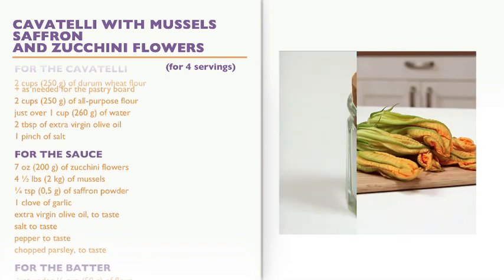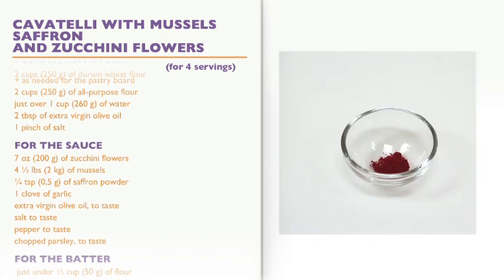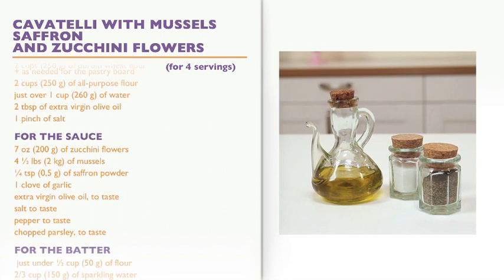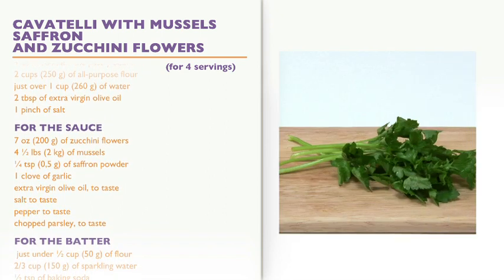For the sauce: 7 ounces of zucchini flowers, 4½ pounds of mussels, ¼ teaspoon of saffron powder, 1 clove of garlic, extra virgin olive oil to taste, salt to taste, pepper to taste, and chopped parsley to taste.